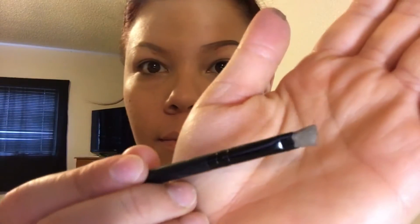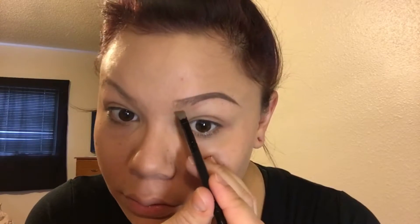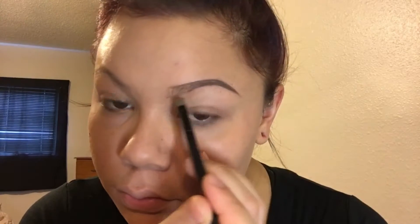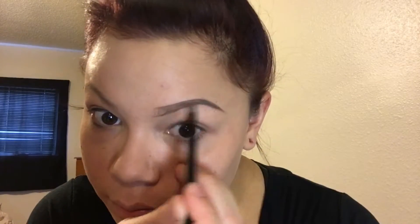The key to making it look natural is to pinch my brush so it gets really flat, then dip it into the pomade again. This gives a really precise line to underline the bottom. After pinching the brush, when filling in the front I make hair-like strokes so it looks like actual hairs.